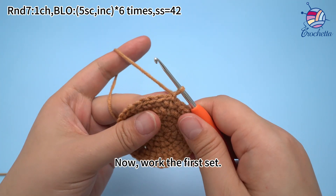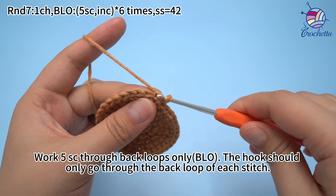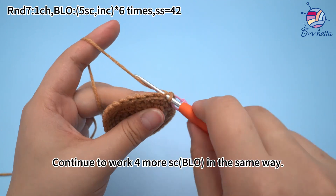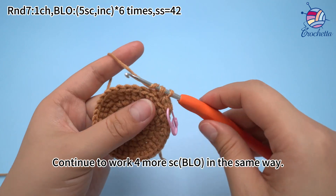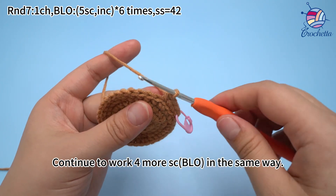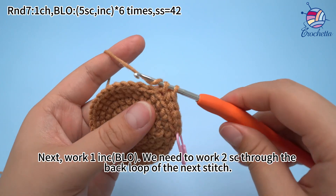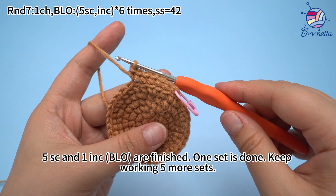Work 1 chain stitch first. Now work the first set: work 5 single crochets through back loops only. The hook should only go through the back loop of each stitch. Continue to work the remaining single crochets through back loops only in the same way. 5 single crochets are done — one set is done.